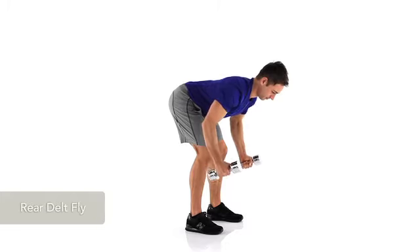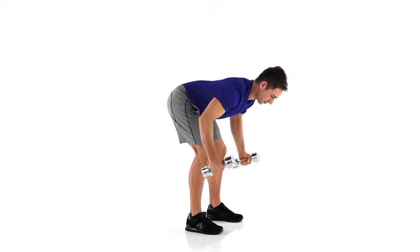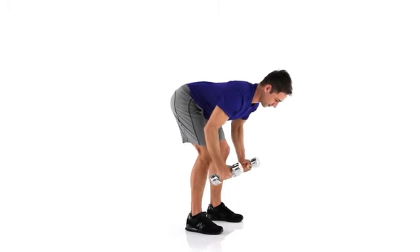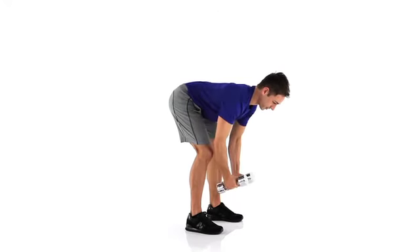To perform a rear delt fly, grasp two dumbbells with your thumbs facing in. With your back straight, bend forward and allow your arms to hang down. With your elbows slightly bent, raise the dumbbells laterally until they are parallel to the ground, then lower them.